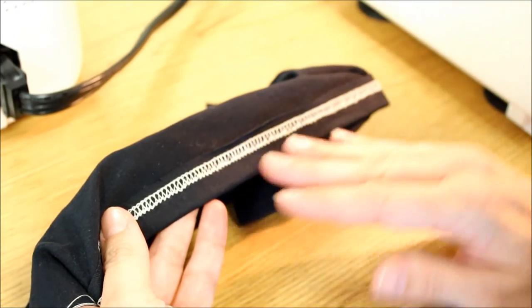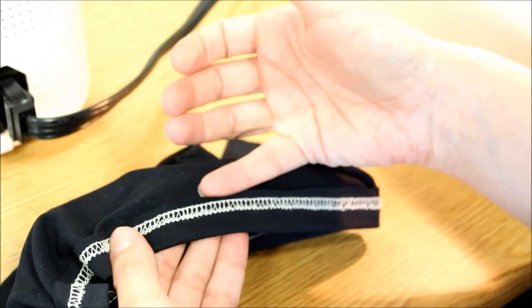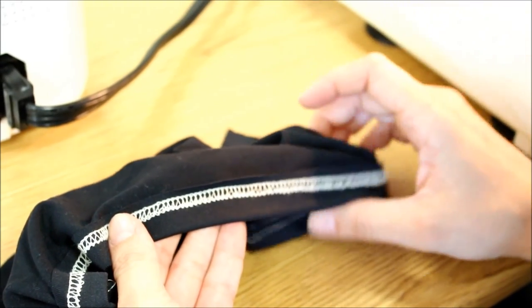On the wrong side of the fabric what you get is a professional looking cover stitch, and what you can go back and do is trim any extra seam allowance off really close to that looper stitching so that you get a professional and finished hem.